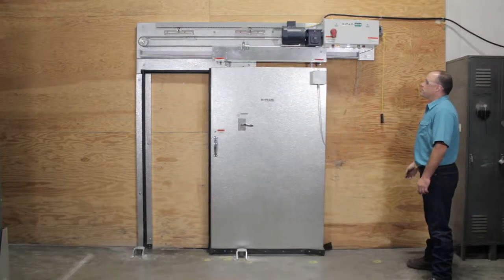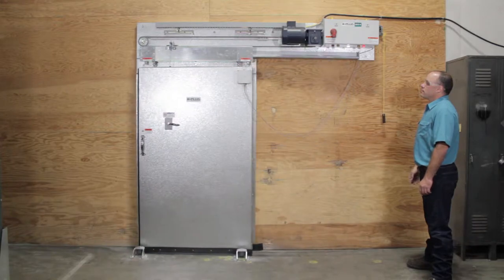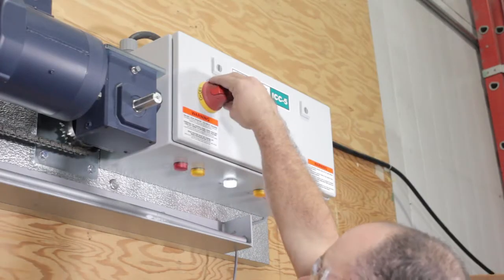First, operate the door to reach the closed position and turn off the power to the door controller. Now the door is safe to work on.